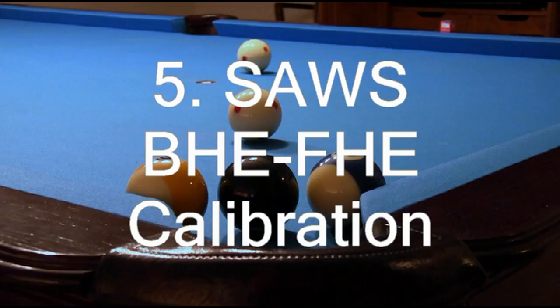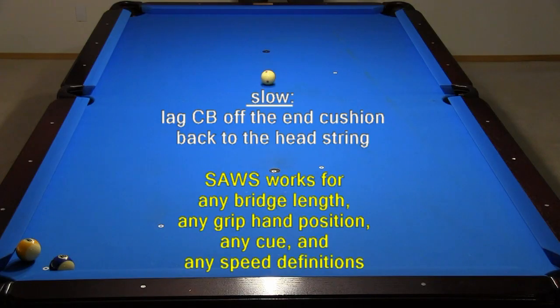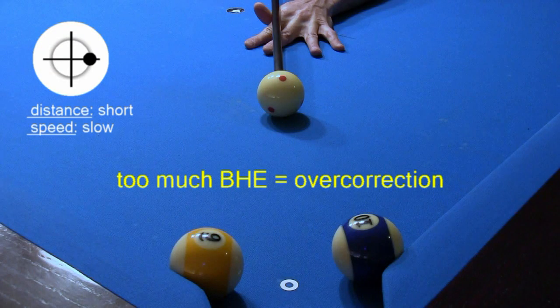You will learn how to use combinations of BHE and FHE to automatically compensate your aim for cue ball deflection over a wide range of shots for your preferred cue, bridge length, and shooting style.